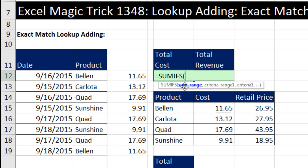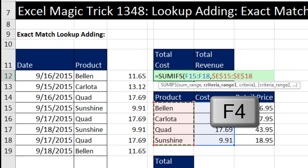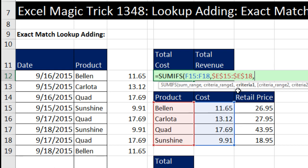The SUM range actually has to be the items, or in our case numbers, that we want to bring back to the cell. The criteria range has to be the first column of the lookup table. I need to lock this one because as I copy it from total cost over to total revenue, I need this product column locked but not the cost column. So I hit the F4 key. The criteria one argument usually expects a single value — if I give it a single value, that tells SUMIFS to spit out a single answer.